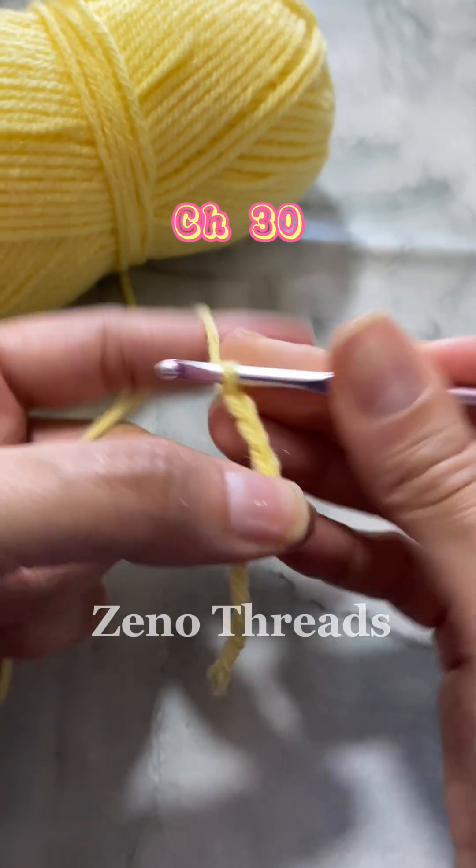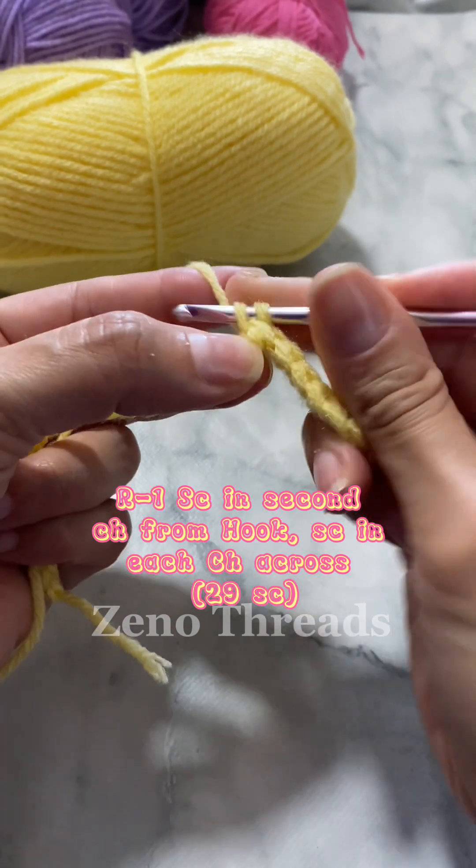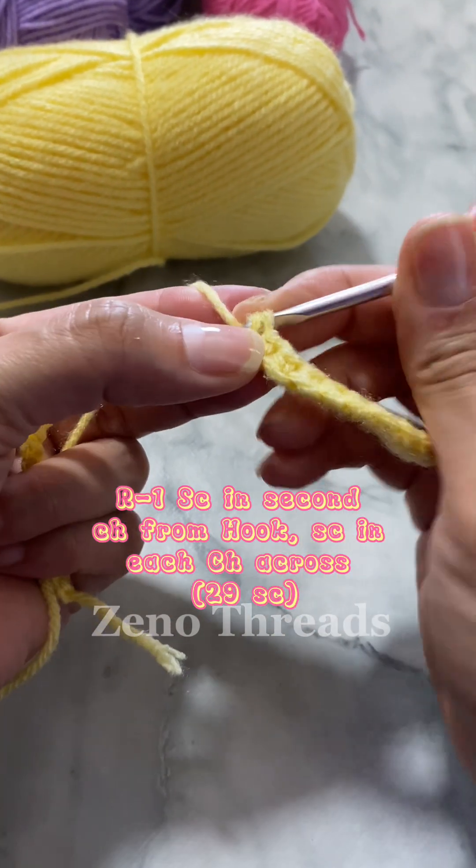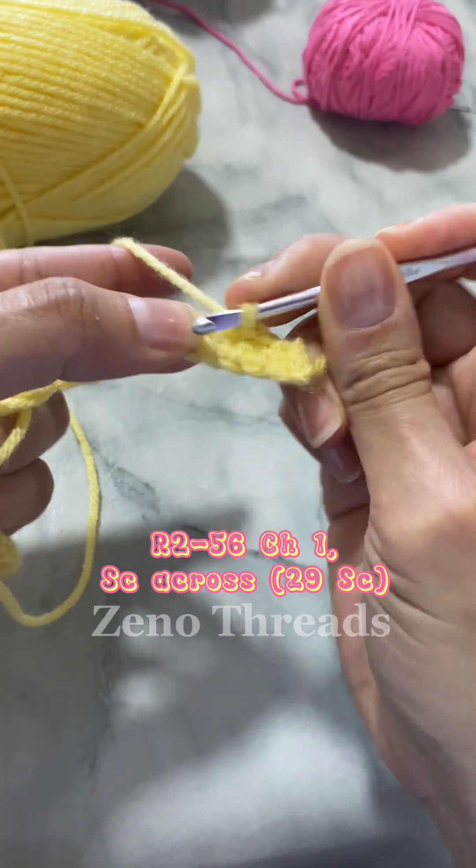First we're going to start off with 30 chains. For round one, you're going to single crochet into the second chain from the hook and then make a single crochet across. For rounds two to 56 you're going to chain one and single crochet across.